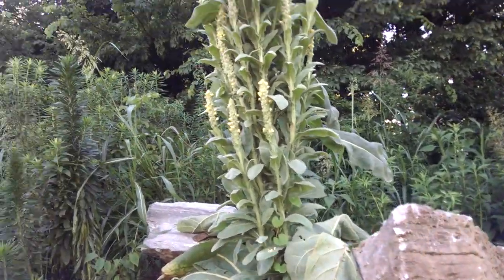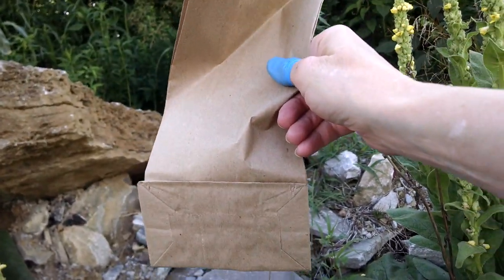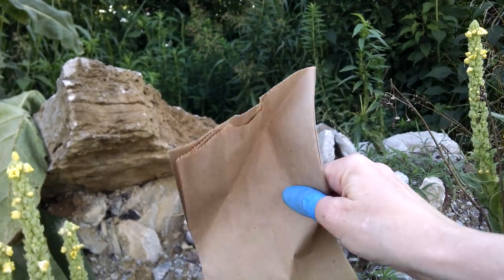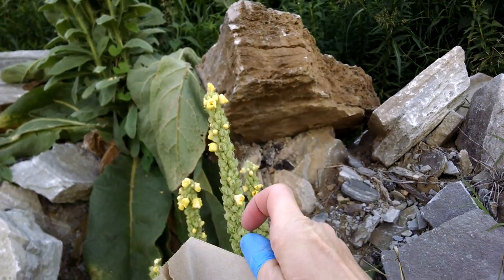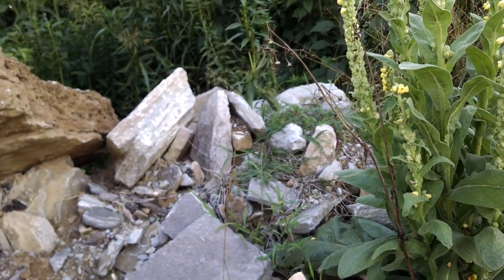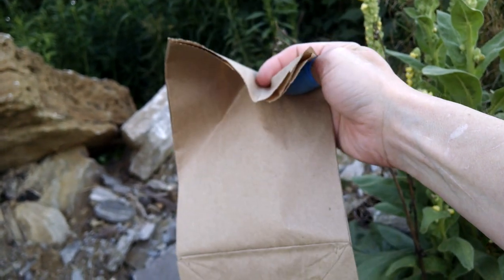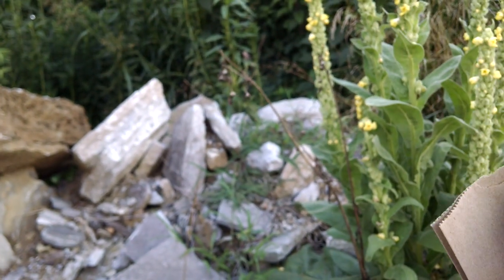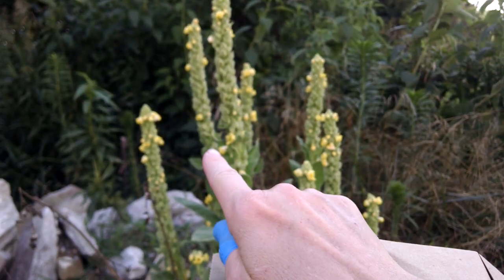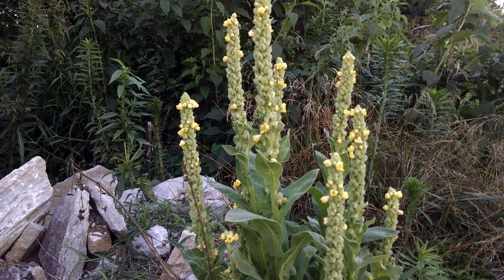The way that I dry the mullein blooms is just in a brown paper bag. Now there is a little crawly thing — tiny, tiny, tiny — a little black crawly thing that inhabits this plant. What I have learned is if I put the blooms in the bag, fold the bag up real tight, and put a binder clip on it, that will dry the blooms and the little black crawly things will fall down into the bottom of the bag. Until my next video, have a good day.